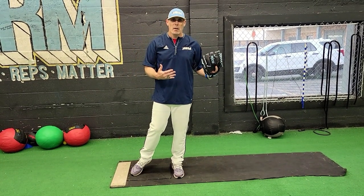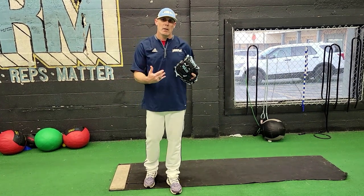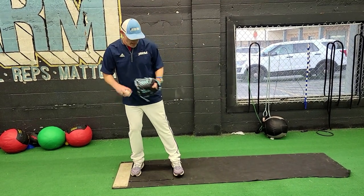Those core points are: load, low balance break, drive, stride and separation, transition, throw, and finish and follow through. We're going to cover all of those points.